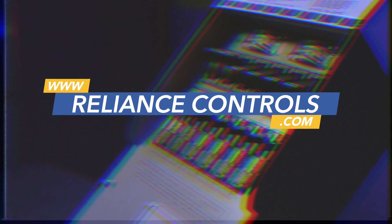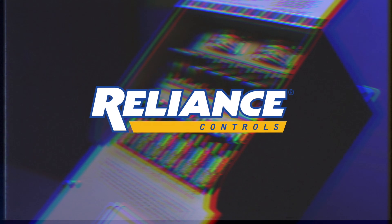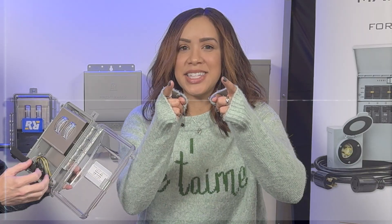Buy one. Now. So guys, that's our meter box. If you've installed one, we'd love to see it. We'd love to hear your feedback as usual. We love hearing from you and we thank you for joining us. Like and subscribe!